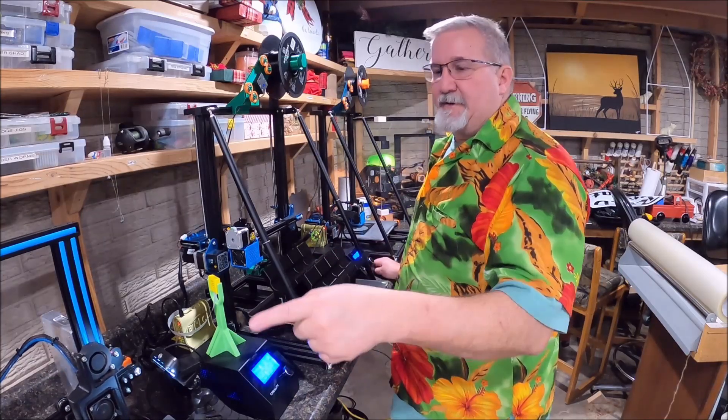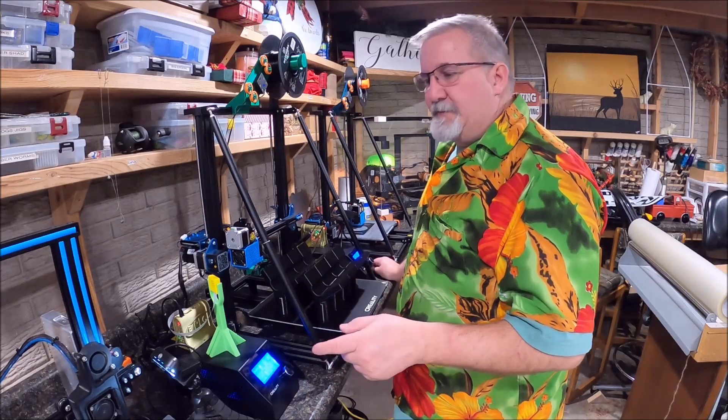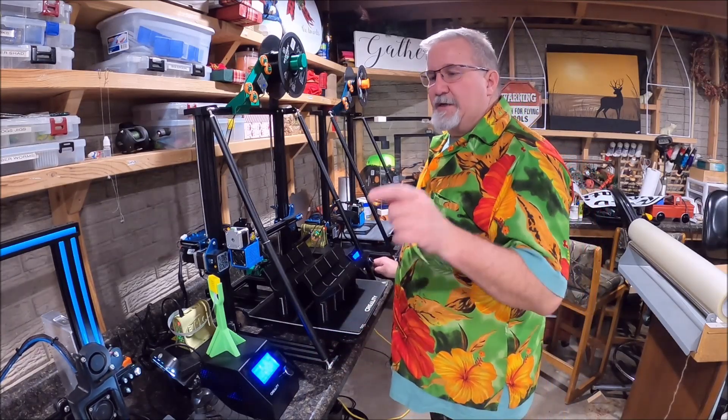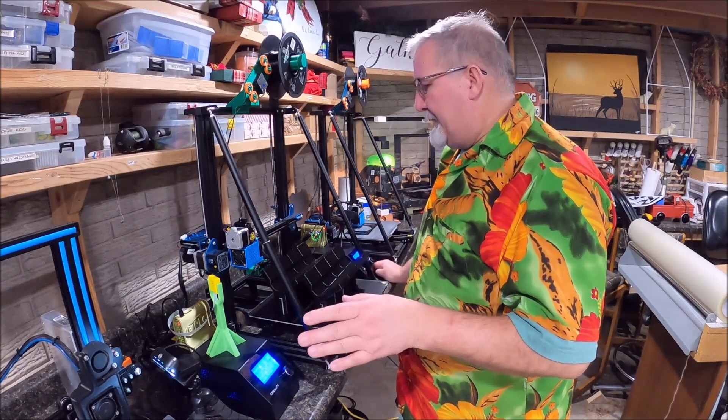What you hear next to the camera is this loud old Ender 3 that's just got fans and stepper motor noises and everything. We're going to shut that thing down and make it quiet, so stay tuned for that coming up in an upcoming video.